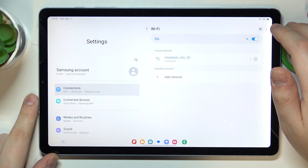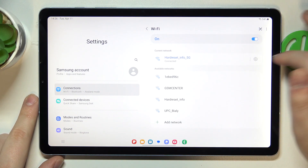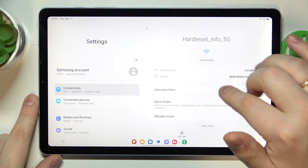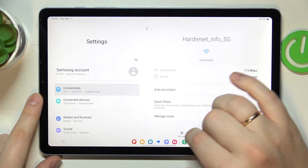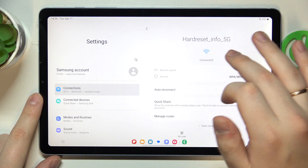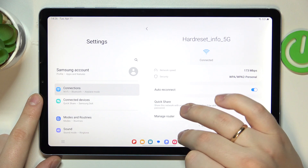Once at the Wi-Fi settings page, assuming that you are connected to the Wi-Fi network that you would like to share, you got to tap on the gear icon to its right, and at the bottom left part of the network details page, you will see the QR code option.